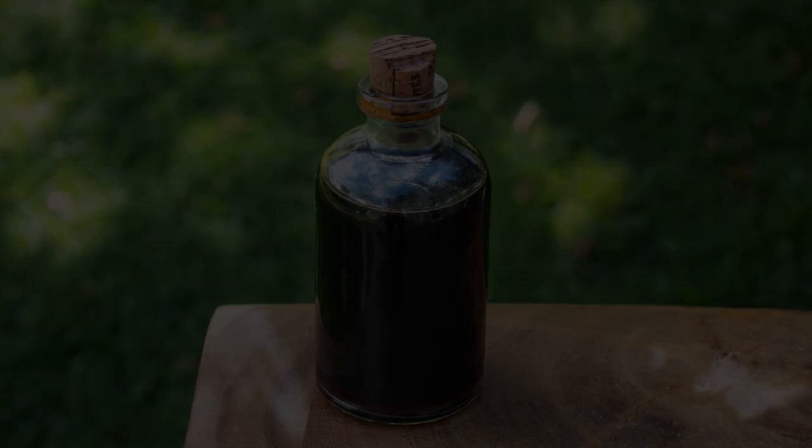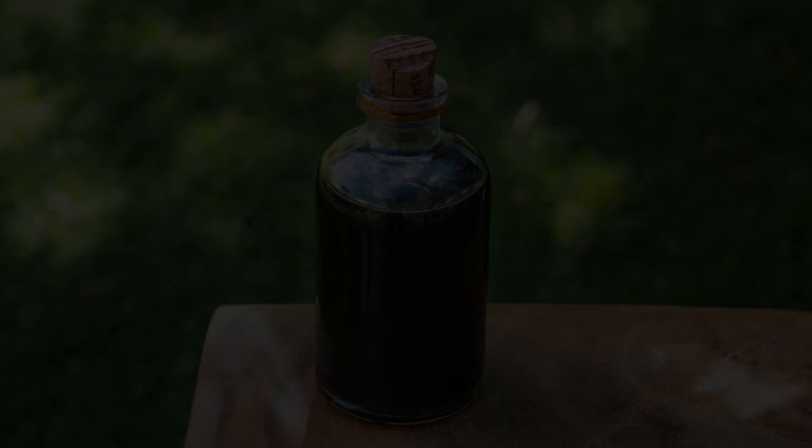I've got a great one for you today. Pine Cone Syrup Mogolio — a super expensive, traditional Italian product from the Dolomite Alps.